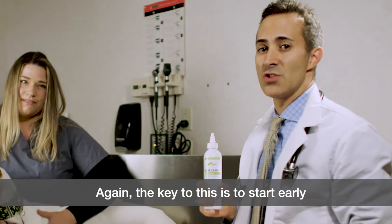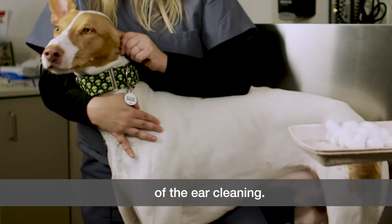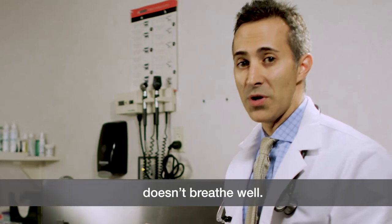The key to this is to start early when they're young so that they're used to the sensation of the ear cleaning. Certain breeds might need more frequent cleanings, like Basset Hounds and Cocker Spaniels, as they have longer, floppier ears and the ear canal doesn't breathe well.